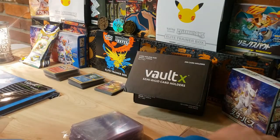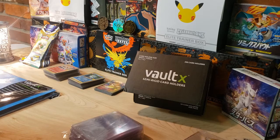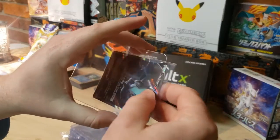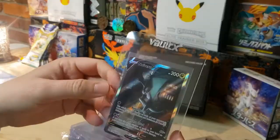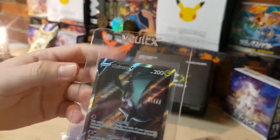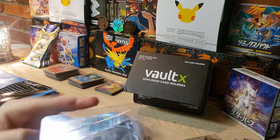Let's sleeve up another one - I've got the alternate art Neuevern V here, been wanting to put this one in a semi-rigid. Look how easy it slides in there - it's in there and it's secure. Voltex is an awesome product.